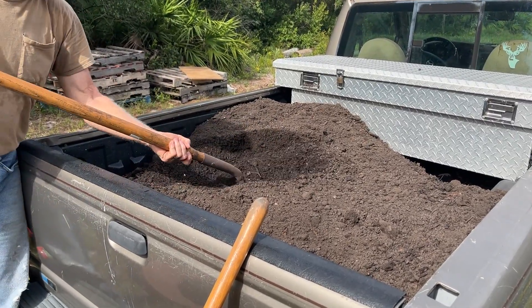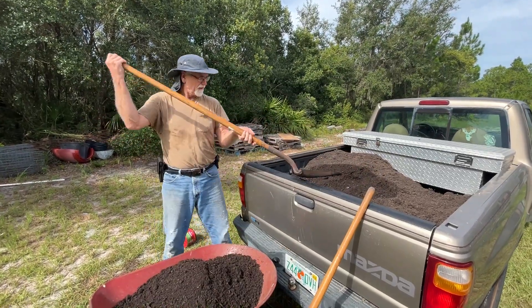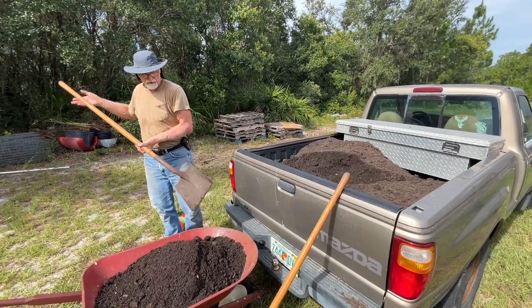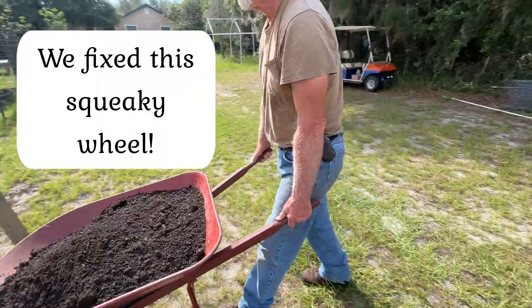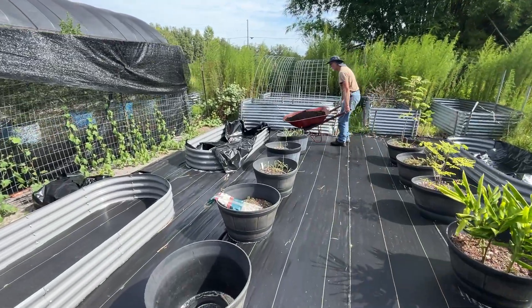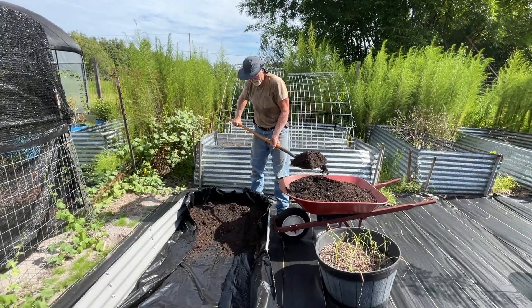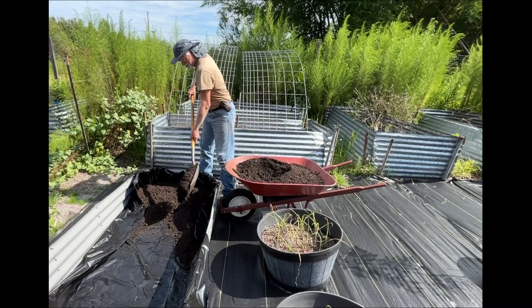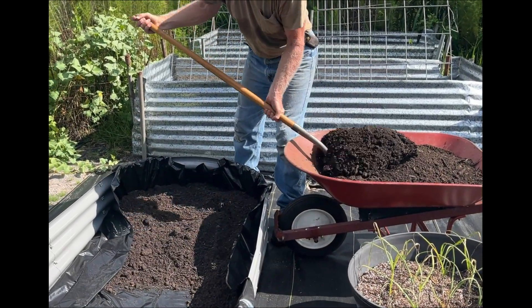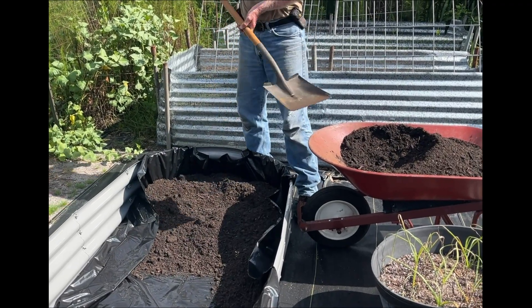I'm hoping we'll get several beds out of this half a yard. We got that corner held up pretty well, but it looks like I'm going to have to hold up the other side too to make sure it doesn't cave in. I'll get to work on my holding-up skills.